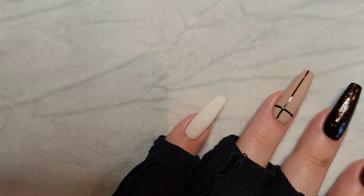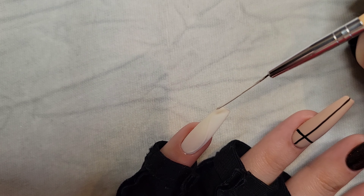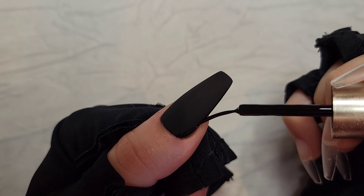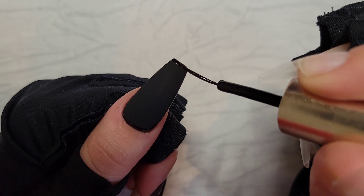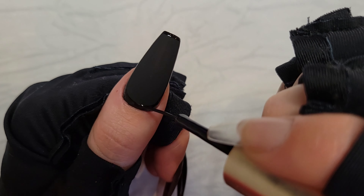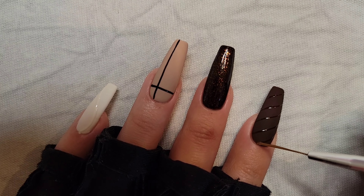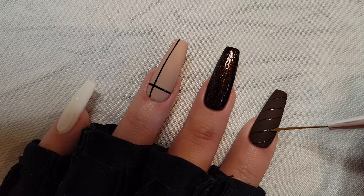For line work, remember these tips: always wipe away the excess before applying on your nail, and do a couple of swipes on a palette to get the correct size you like. Always start thinner and then go thicker. If you do get it on your cuticle, use the dry brush, and use the movement of your hand and nail as a guide to help create those lines.